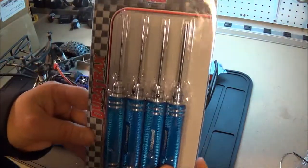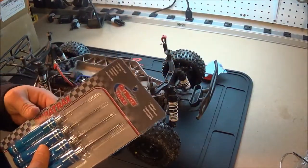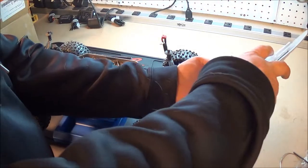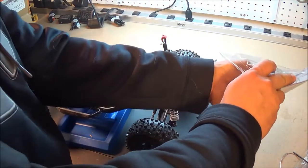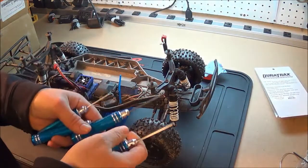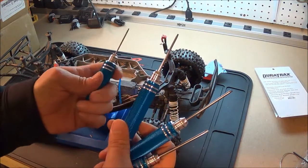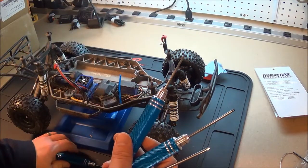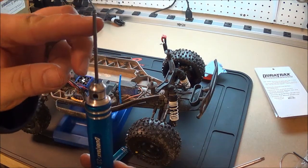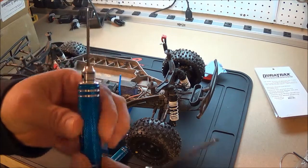I haven't used them yet — first time using them, I gotta try them out. They're kind of expensive, but they feel nice. They're in the handles, and if one of the bits gets damaged you can take them out and change the bits, which is nice.